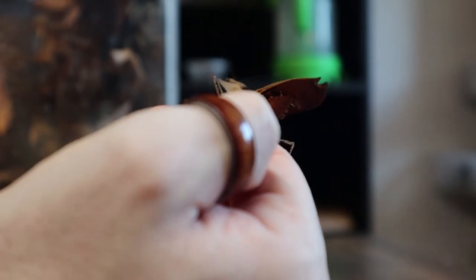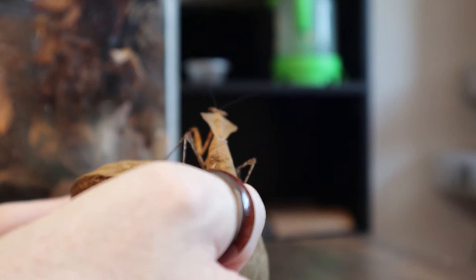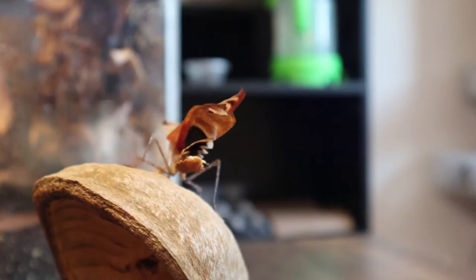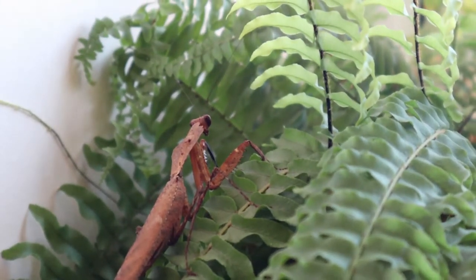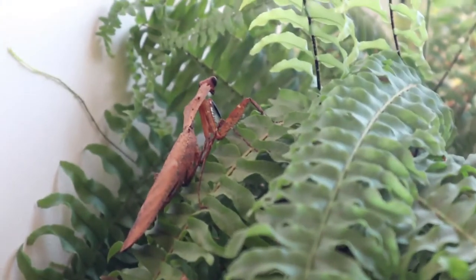All right, hop on there for me Rusty and we'll grab you some dinner — don't fly anywhere. There he goes! I hope I got that because that was so cool seeing his wings come out. Not surprisingly he's found himself on a plant I have on my window ledge — as usual they'll normally fly towards the light.